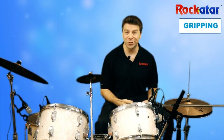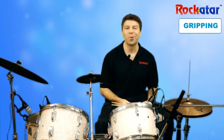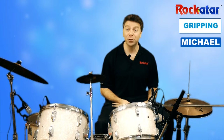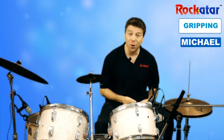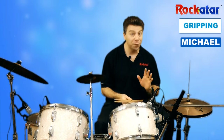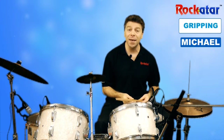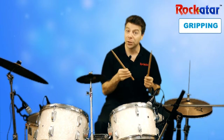Hey, Michael here, music director at Rock Guitar. Welcome to lesson number one for our intro to learning how to play drum series. We are so excited to have you work with us on this series, and the first thing that we've got to learn before we even begin is how to hold the drumsticks.